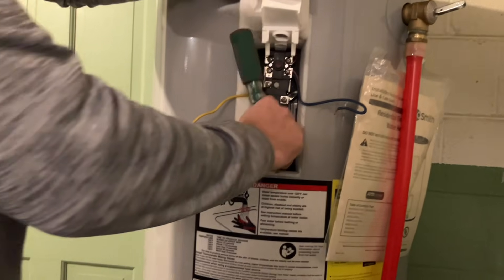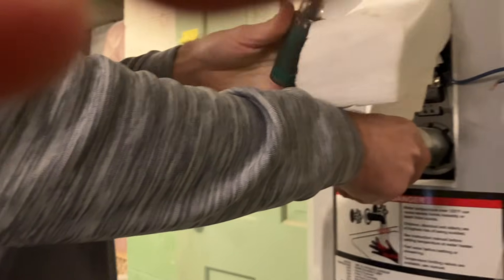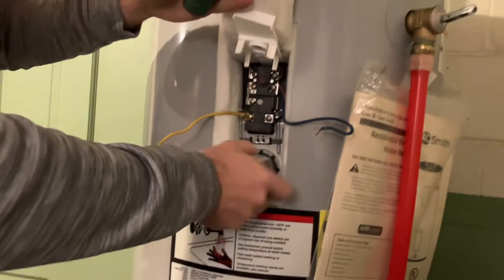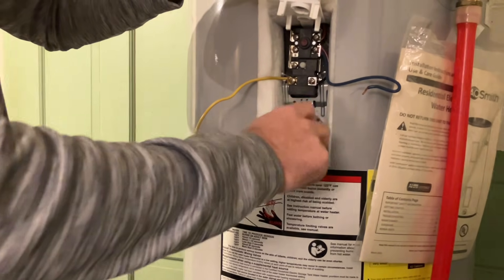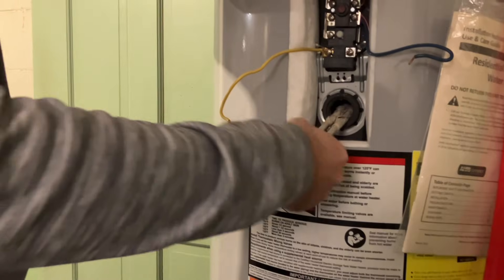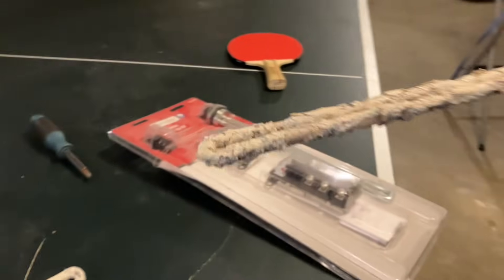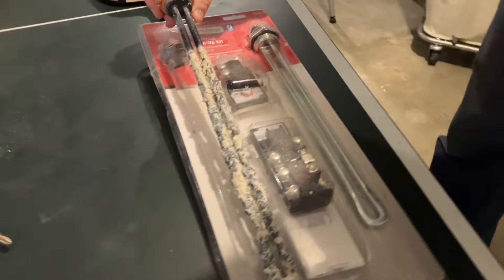Use the special water heater element wrench — I just put my screwdriver through the hole on the end. That's enough to break the seal, then it's simple to turn by hand and swap the element out. It's like changing a spark plug. What happens is all these calcium deposits attract to the element, creating an insulating blanket on it.